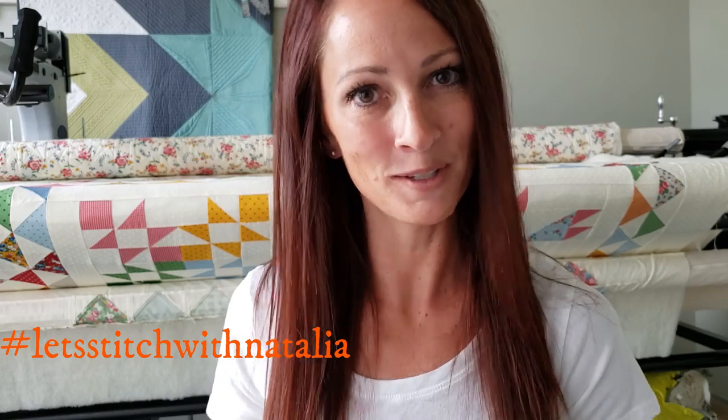I hope you enjoyed today's block and found a little bit of inspiration with my machine quilting. Just remember, you can pick up the panel, the rulers, the thread, and all the notions I'm using in this video over on my website peaceandquilt.com. Don't forget to share your progress pictures over on Instagram using the hashtag #LetsStitchWithNatalia — that's where we'll be selecting winners for weekly prizes. See you all tomorrow!